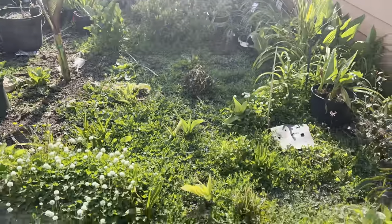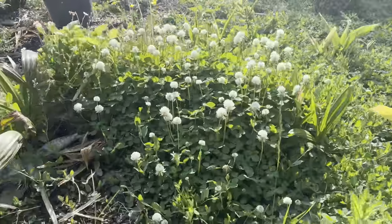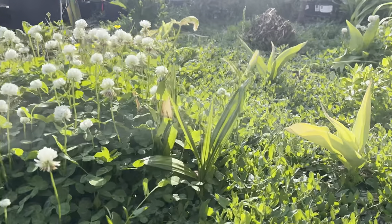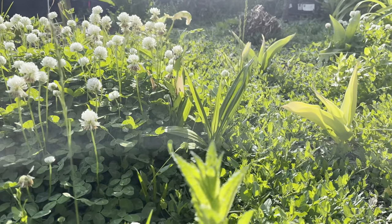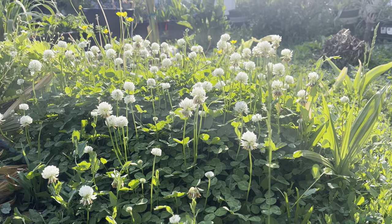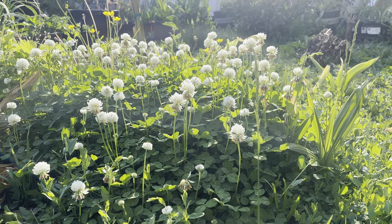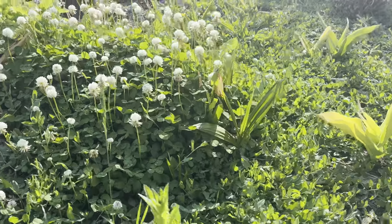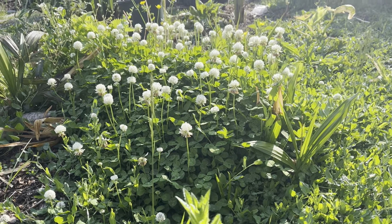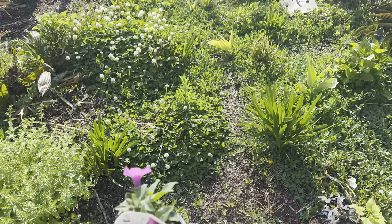I already have an Alocasia Borneo Giant planted right here. I'll be laying out the non-Vista Supertunias — theoretically less vigorous — and the Persimmon might join that group too. These super aggressive growing annuals are going in this area to hopefully compete with the bindweed a bit. I actually think this volunteer cluster of clover is really beautiful. Clover fixes nitrogen into your soil and can be really pretty in the right spot.